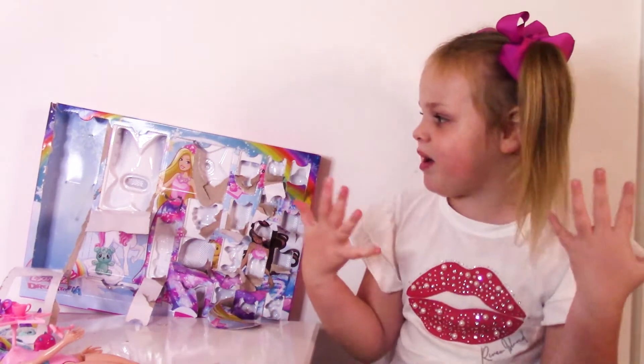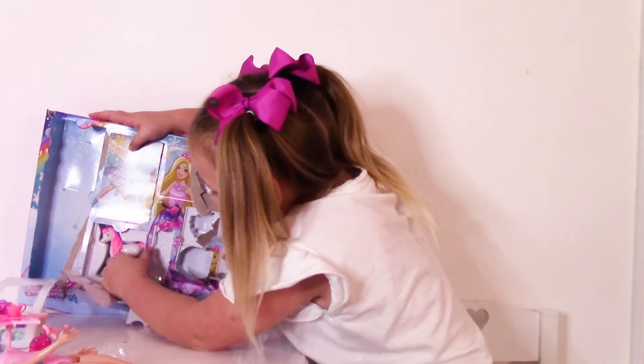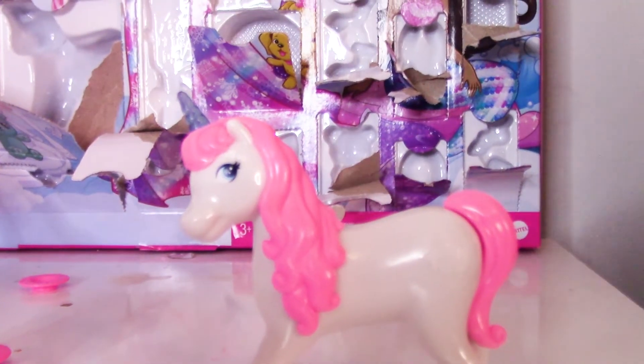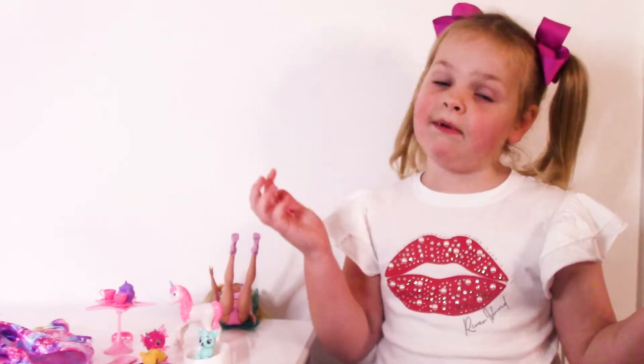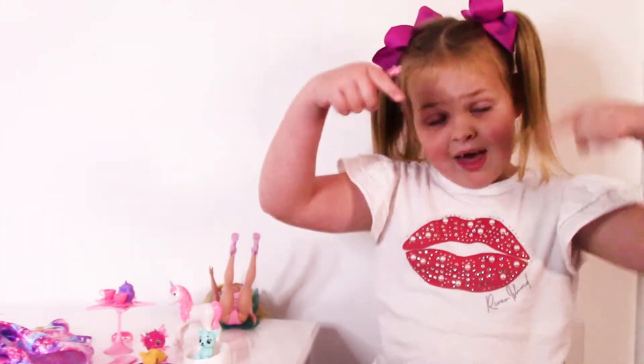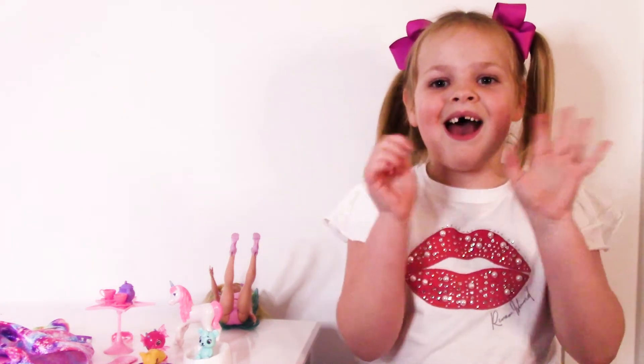On to our last surprise — it's a unicorn! Isn't she gorgeous? This is everything it came with. If you want one of these calendars, click on the link below. Please subscribe to my channel. Thank you guys for watching my video. Give me a huge thumbs up. Bye guys!